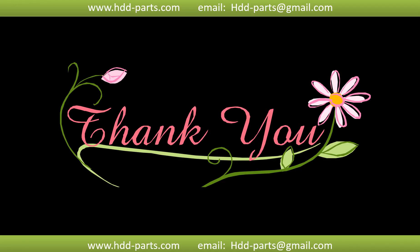Thank you so much for taking your precious time to watch my video. Any comments are really appreciated. If this video is a little bit of help, could you please click like to support me? Thank you again. Bye.